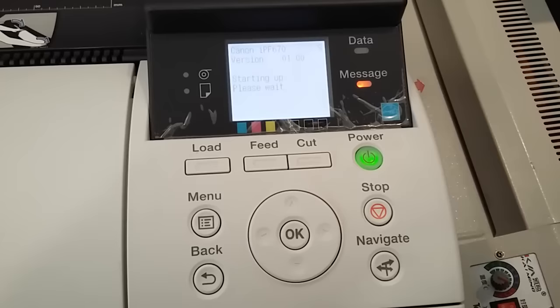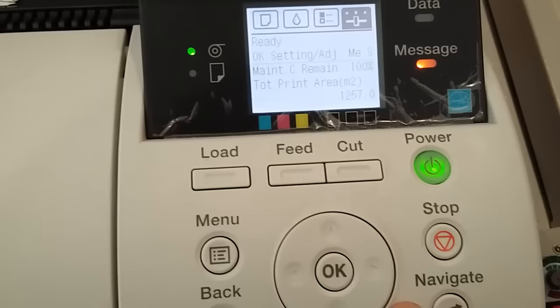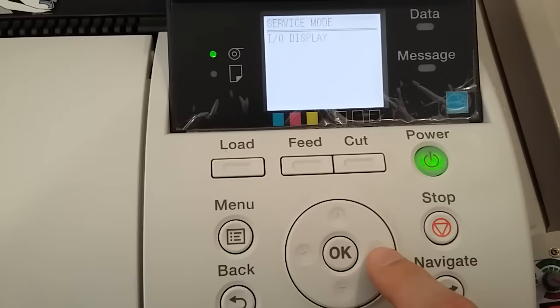Then you click here and go to this menu. I already reset my maintenance tank, so it's showing a hundred percent. If you are going to reset, just do this — click OK. You will see here 'service mode,' click OK.